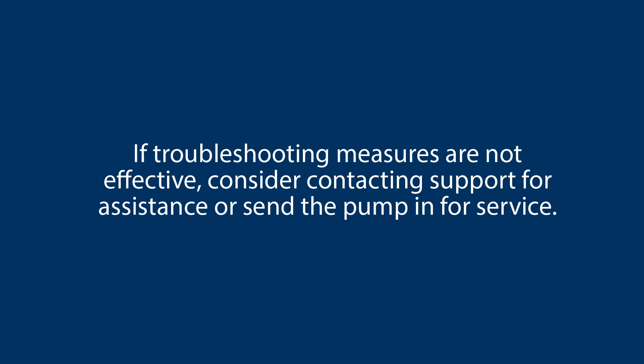If troubleshooting measures are not effective, consider contacting clinical support for assistance or send the pump in for service.